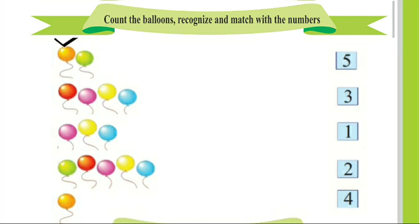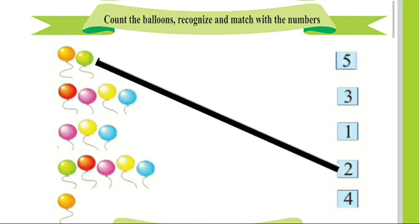1, 2. There are 2 balloons. We will match these 2 balloons with number 2. Next, 1, 2, 3, 4. There are 4 balloons. We will match these 4 balloons with number 4.